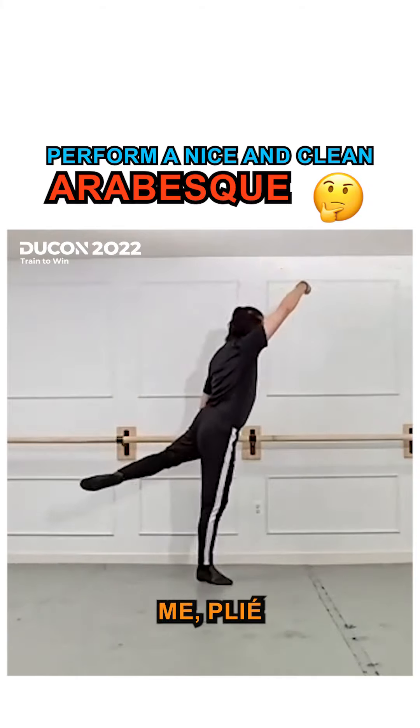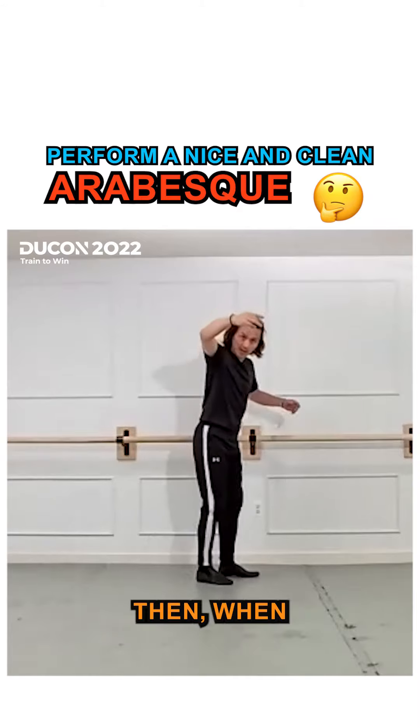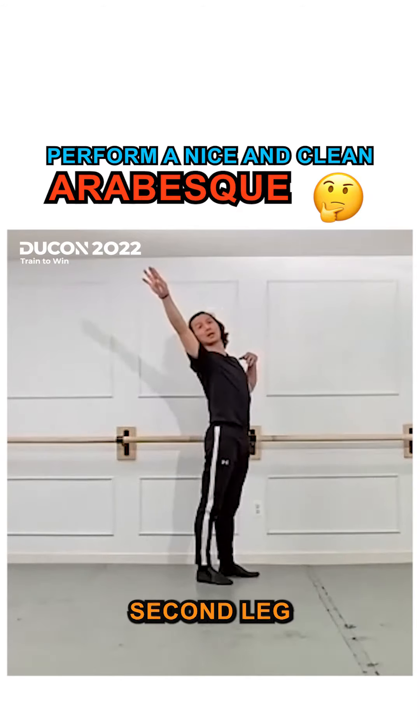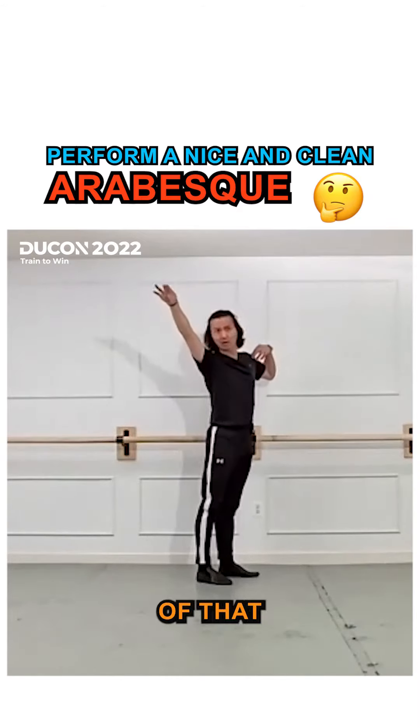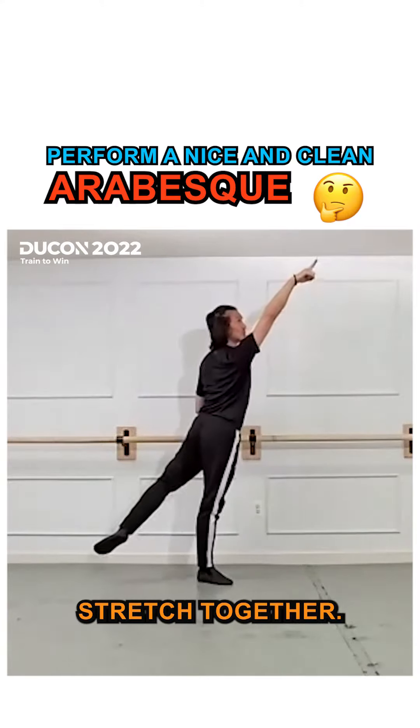Look at me — plié. See, my leg is already up. Then when I finally do the second part of the arabesque, my leg and my elbow stretch together.